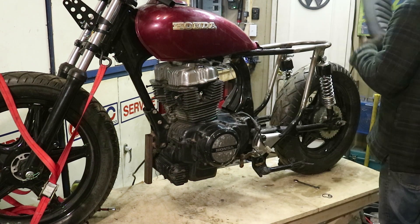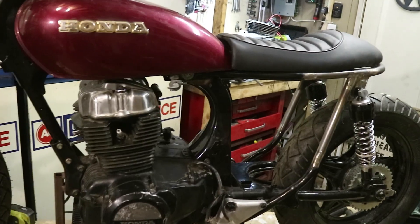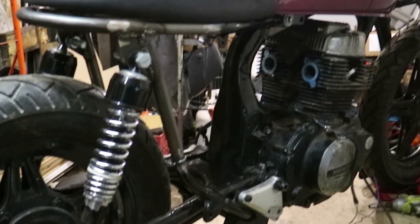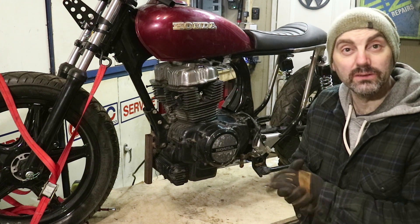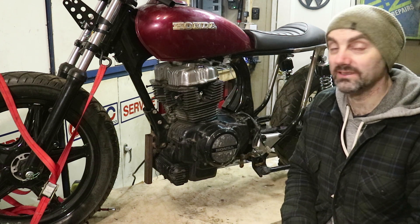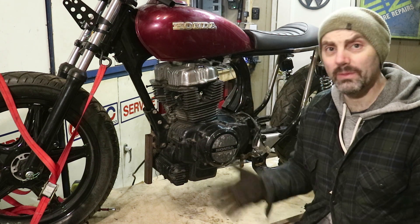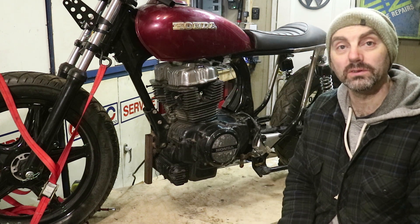Let's put the seat on and have a look. That's really cool — excellent. I'd love to give the bike a start. Getting all the wiring in so I could just turn it over and see what this sounds like. If you're digging this, subscribe, leave a comment, please tune in again. Thank you for watching, we'll see you next time. Cheers.